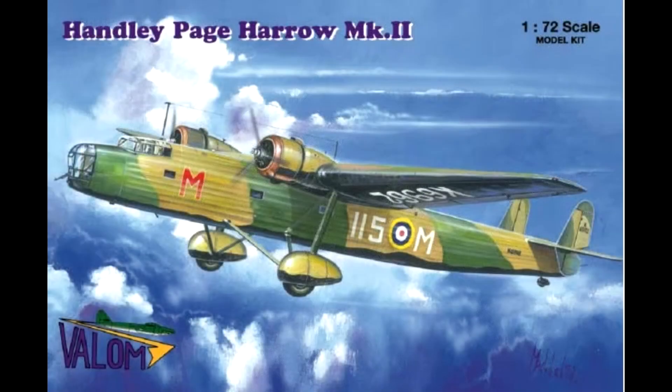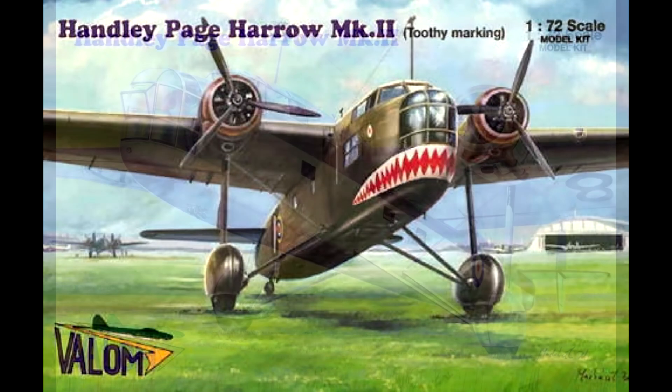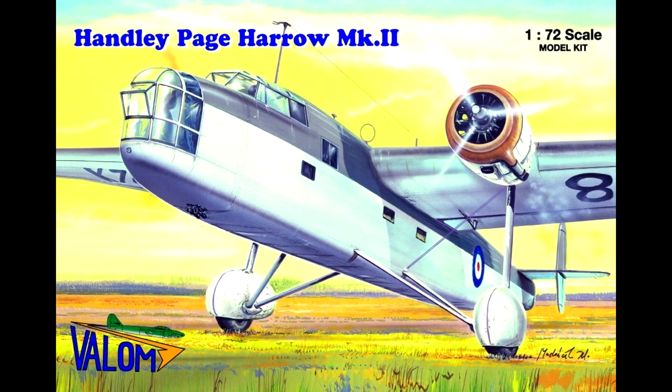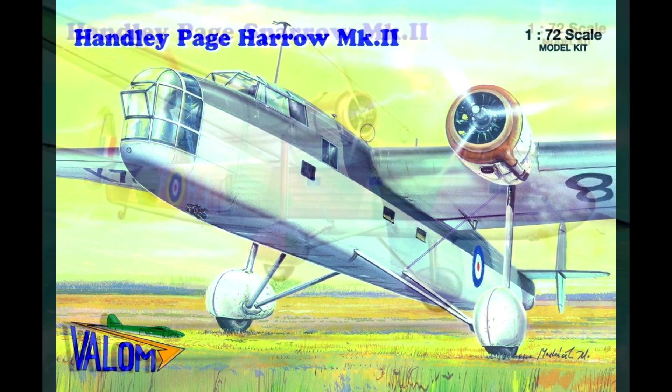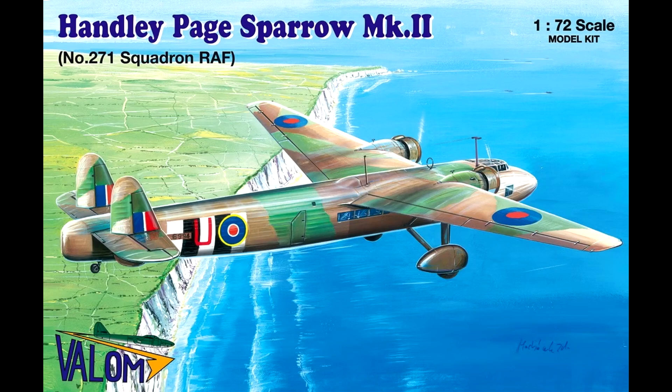In terms of model kits, the only modern kits are made by Valum, who have a number of different options. We have the Harrow Mk II here, another version of the Mk II with the toothy marking — which is simply a different paint scheme — and yet another version of the Mk II with another paint scheme. Then we have two versions of the Sparrow: the first features the faired-over turrets but doesn't have the side windows, and the second version with the D-Day markings has both the fairings over the turrets and the side windows.